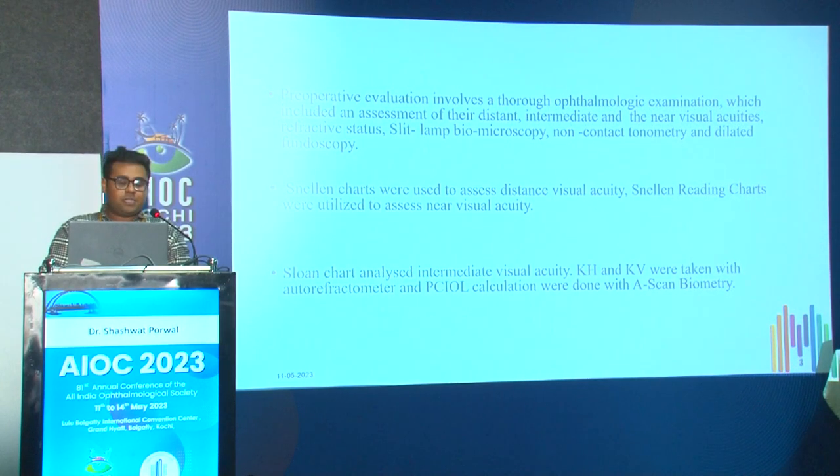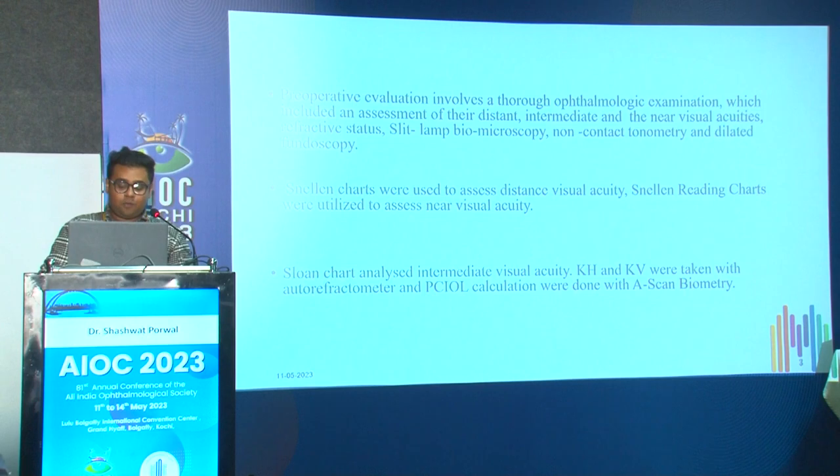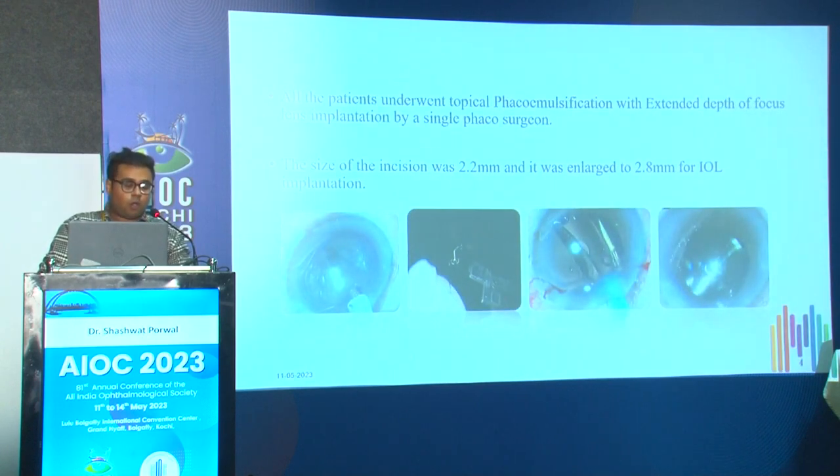Pre-operative evaluation involved a thorough ophthalmologic examination including assessment of distant, intermediate, and near visual acuities, refractive status, slit lamp biomicroscopy, non-contact tonometry, and dilated fundoscopy. Snellen charts were used to assess distance visual acuity, Snellen reading charts for near, and Snow charts for intermediate visual acuity. K1 and K2 values were taken with auto-refractometer. IOL calculations were done with A-scan biometry. All patients underwent topical phacoemulsification with EDOF lens implantation by a single surgeon, with a 2.2 mm incision enlarged to 2.8 mm for IOL implantation.